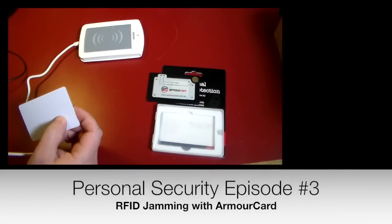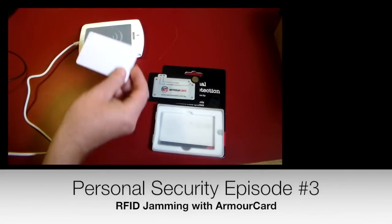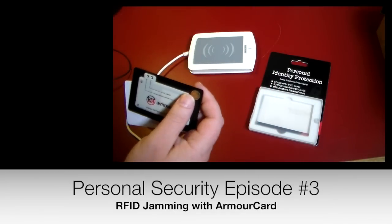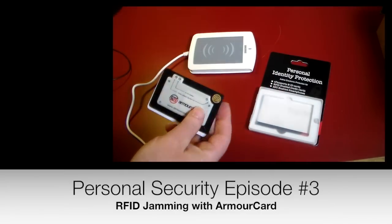I have to have it powered on. Just a sec, laptop went into hibernation. Here we go. Disabled the jamming. Let's go ahead and see if we can push this here. Now we've disabled the jamming.